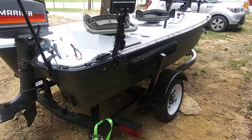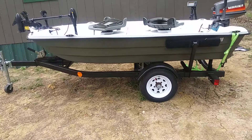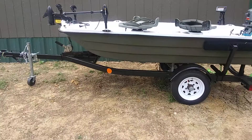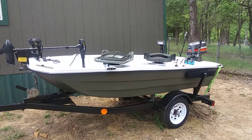My dad bought two jet skis last year and they both came on single trailers, so he bought a double trailer and gave me this one. I was able to get it for free — all the labor I put into it is what the trailer is worth to me.